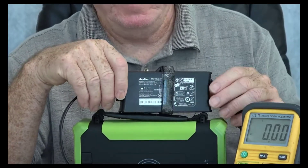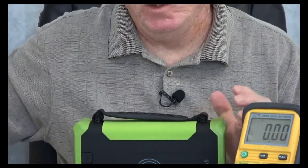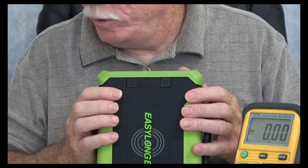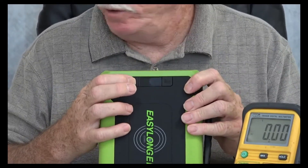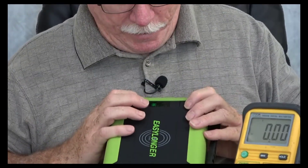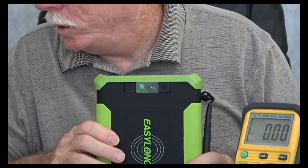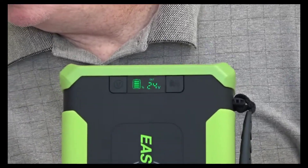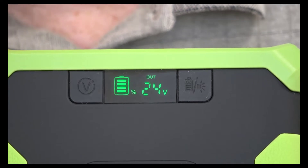So, two different ways I've verified that this AirSense 10 machine uses 24 volts. Now that I've established that, I need to set the battery for 24 volt output. The V symbol is the voltage selector. I long press that and you see it shows 12 volt — it's flashing. I hit it again to 16, hit it again to 20, and finally hit it one more time to 24, and the 24 volts is flashing. Let me zoom in on that a little bit so you can see — now I have this set for 24 volt output.